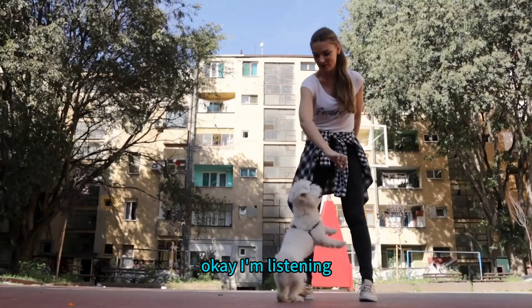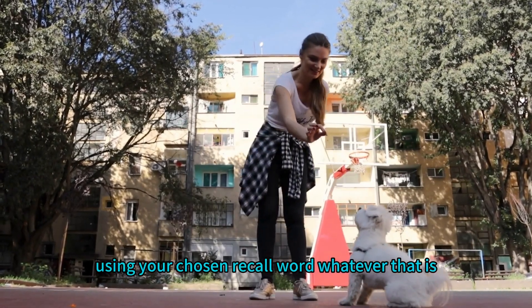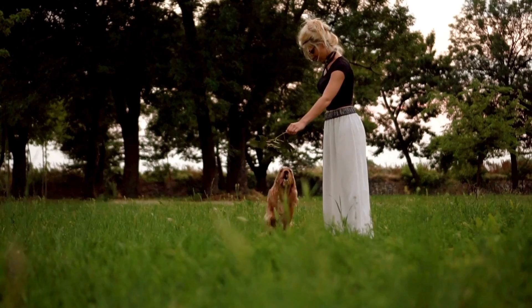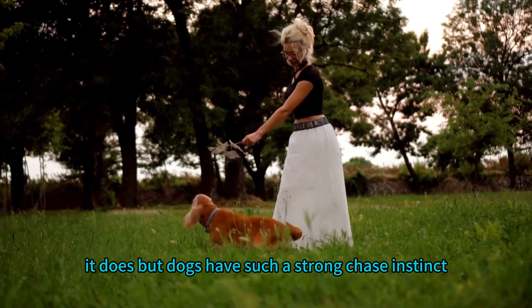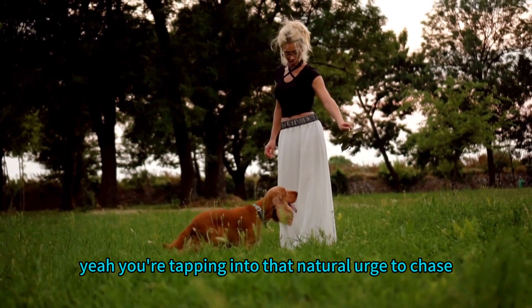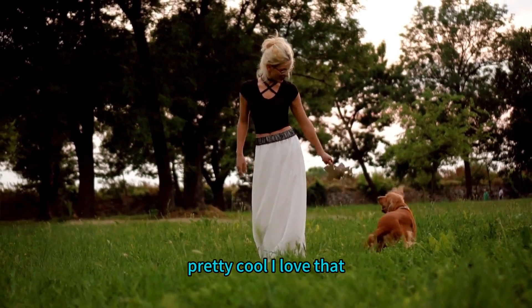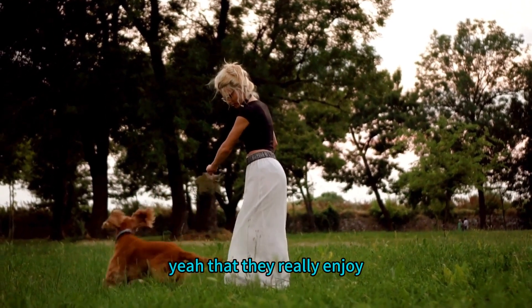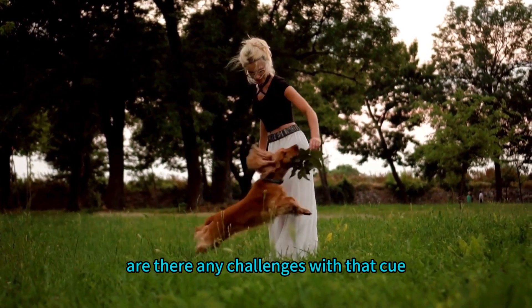Here's a tip to make recall training even more fun: call your dog using your chosen recall word, and when they start running towards you, turn and run away from them. It sounds counterintuitive, but dogs have such a strong chase instinct that by running away you're tapping into that natural urge to chase, making them want to come to you even more. It turns recall practice into a game they really enjoy.